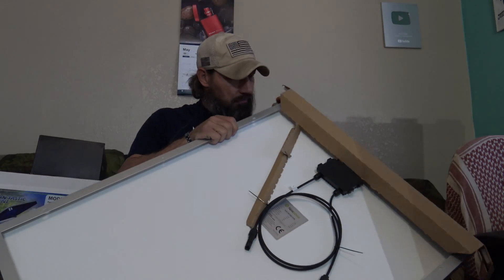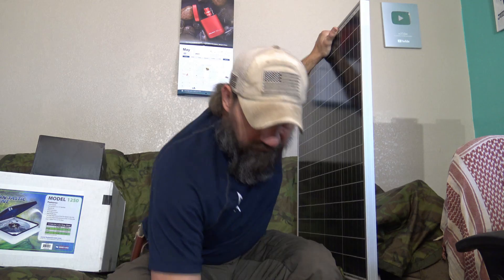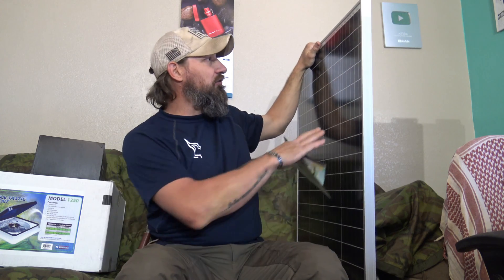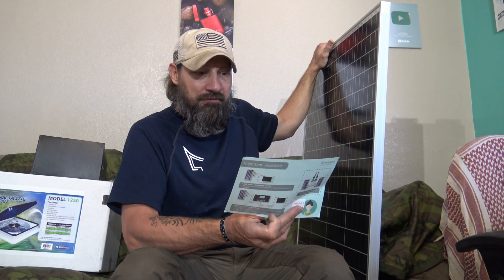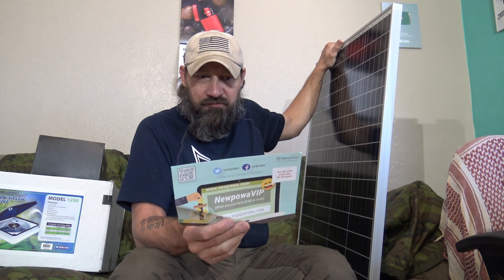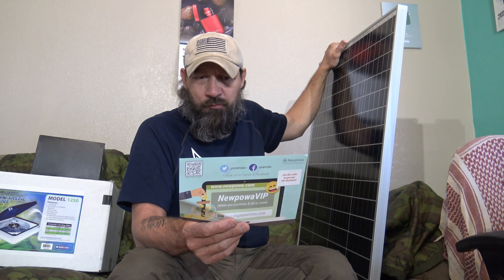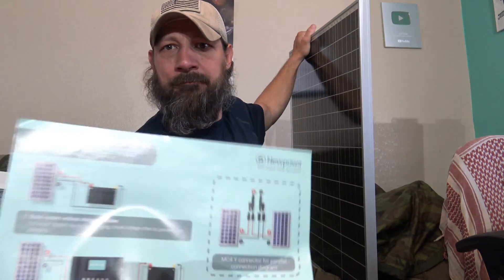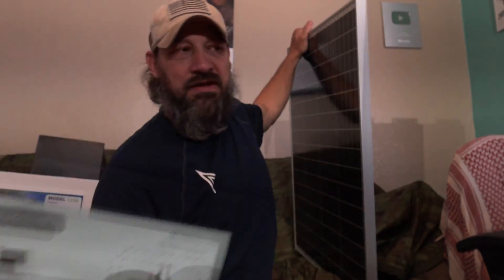This is a nice panel. For those of you who have been following my channel, you know that I installed solar panels on my parents' fifth wheel, and the panels I purchased for their fifth wheel were also Nupoa panels. Nupoa offers VIP benefits when you purchase $150 or more. This documentation tells you a little about setup — they're saying that if you have two panels, you should connect them in parallel.